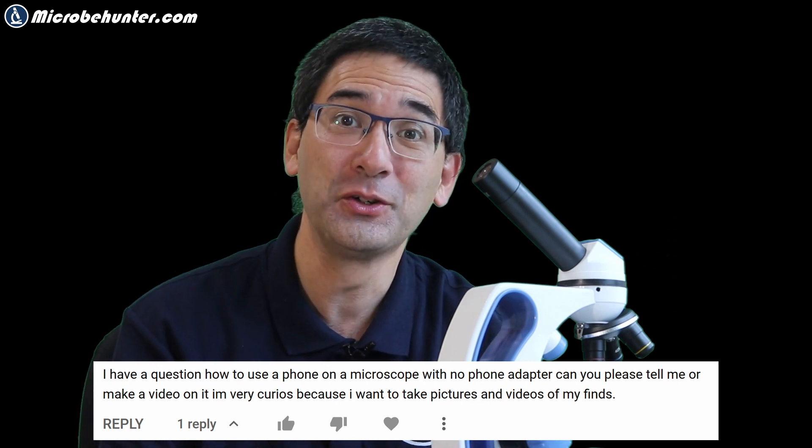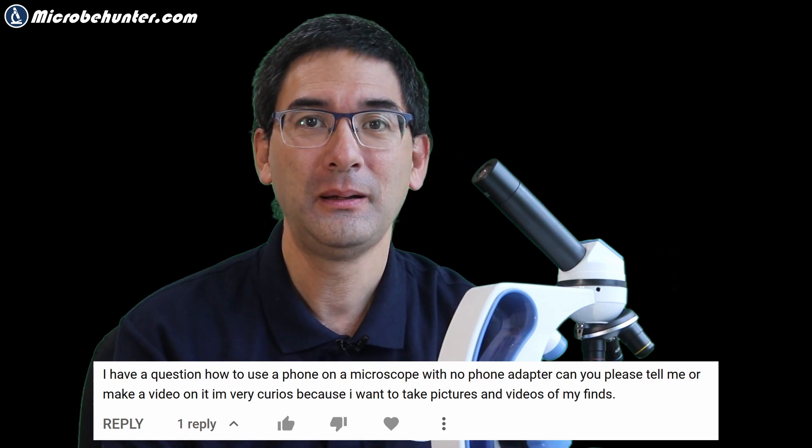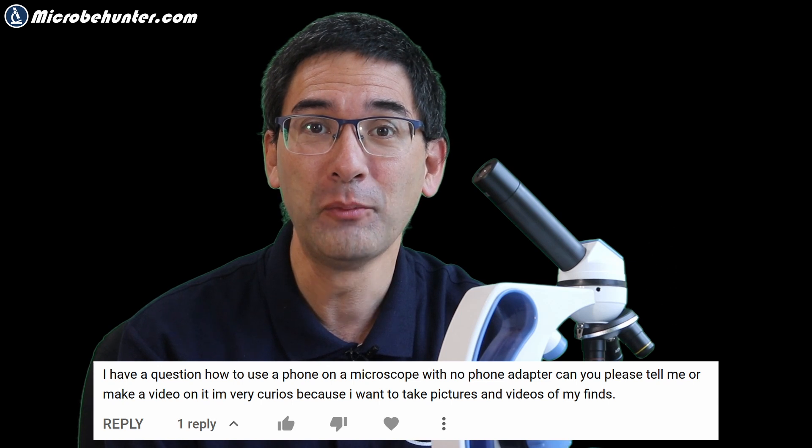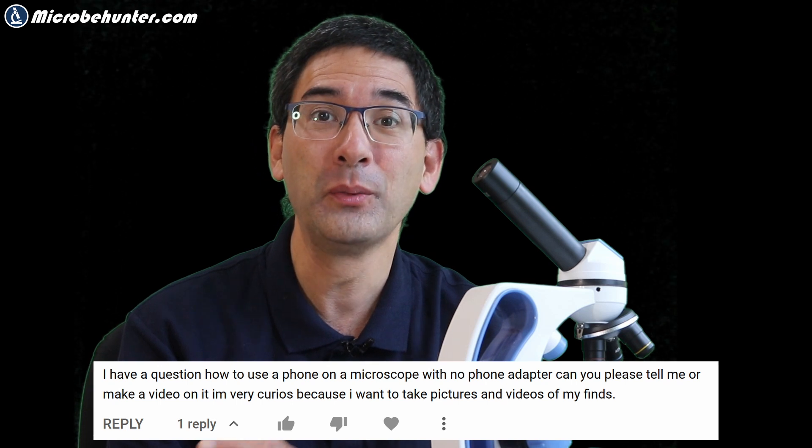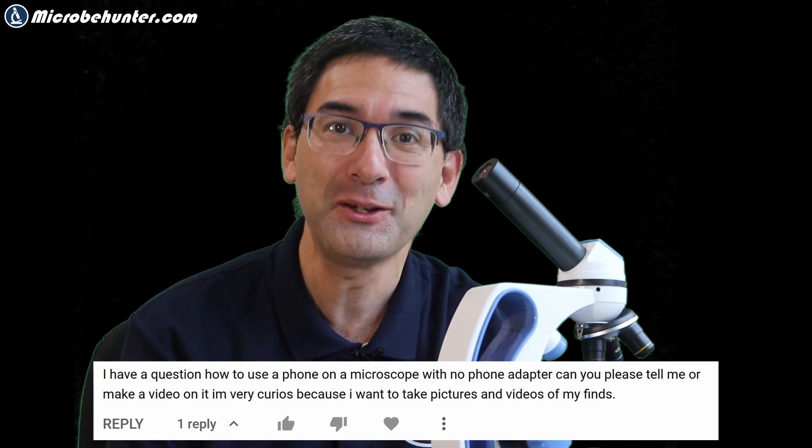Hi, Microp Hunter here again, and today a slightly different setting because I wanted to show you how you can use a mobile phone to take pictures through the microscope without using a mobile phone adapter. I recently received one of those questions, and I think it's a good point because you might not have a mobile phone adapter available, or maybe you're a student in the classroom working with a microscope and you'd like to take some pictures but don't have an adapter.